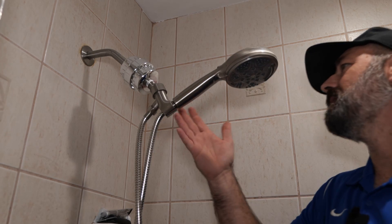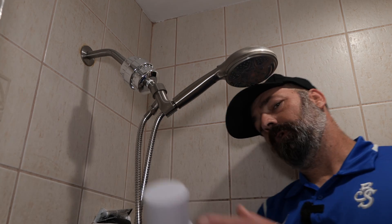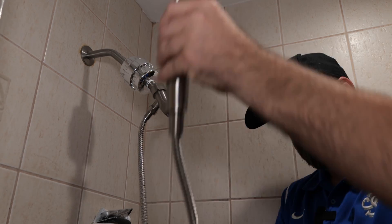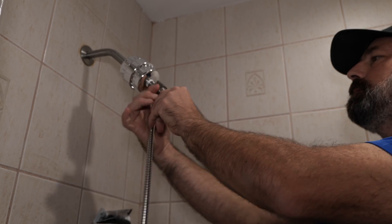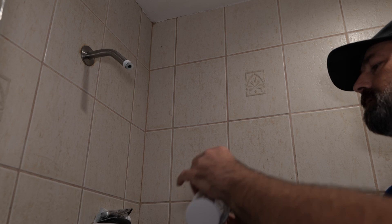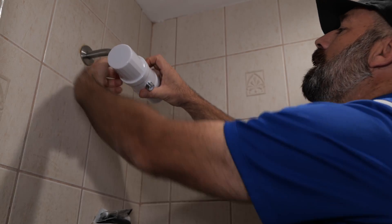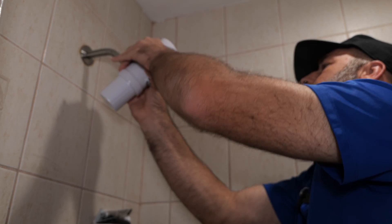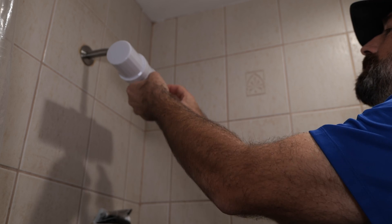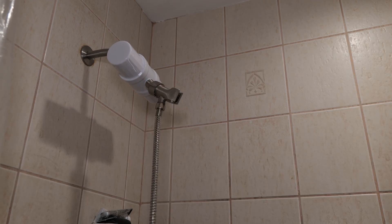Here we are in the shower — you can see I have my old filter system here and we're going to replace it with the new one. I'll pull this hose down, remove my shower head, and take the old filter off. You may need Teflon tape — put Teflon tape on the threads — and screw the new filter on, just like so. Reattach the shower mount, and just like that, you're fully installed and ready to go.